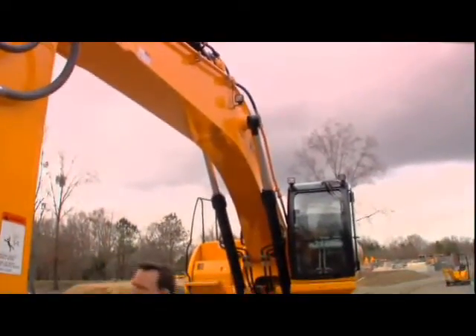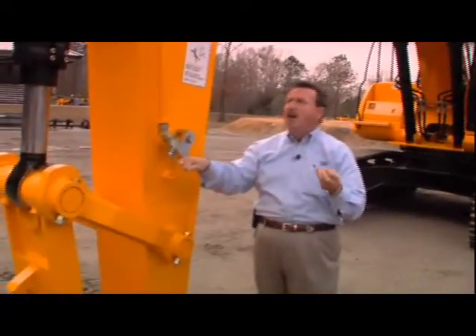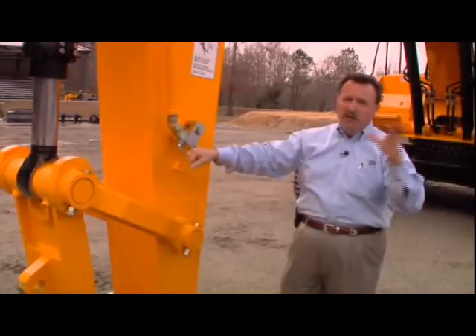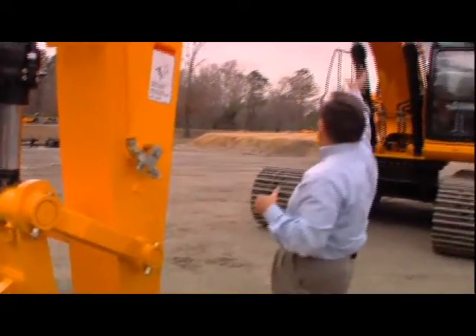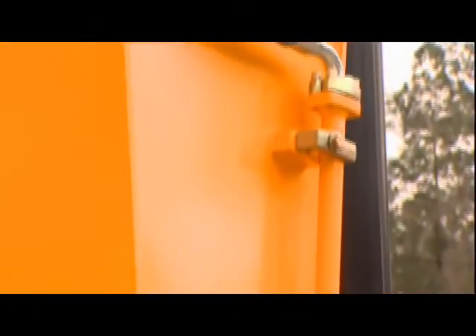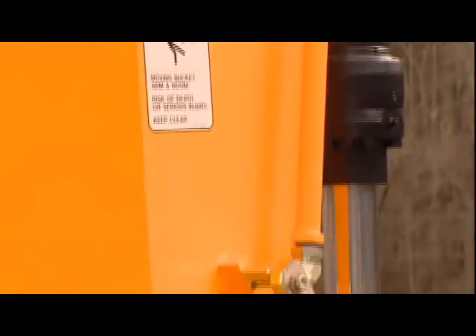We're going to give you a different choice of sticks. You're going to be able to have a short stick, a mass-X front. We're even going to offer a long reach eventually, once we get this launch downstream. But as you see, this machine is equipped with auxiliary pipework because at ConExpo we're actually going to mount a hammer on this machine. That's why there's not an attachment on it right now, but it is set up for a hammer.